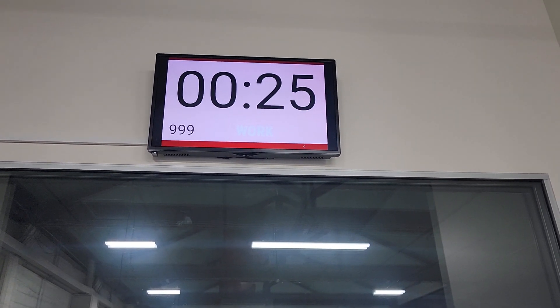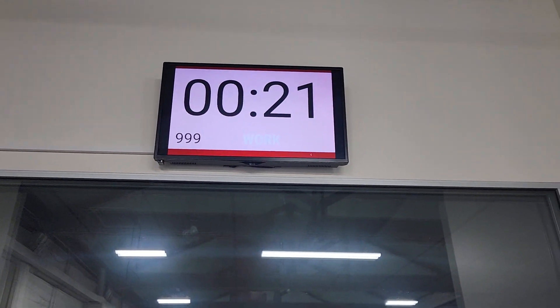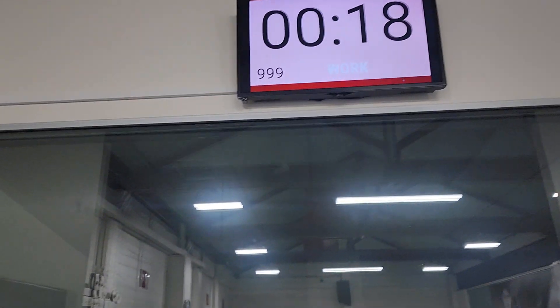All right team, so we have our new timers coming in. If your club has got these already, this is a video just to show you how to work it and a little bit of troubleshooting.